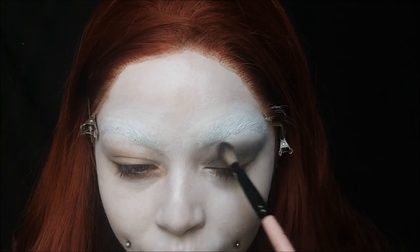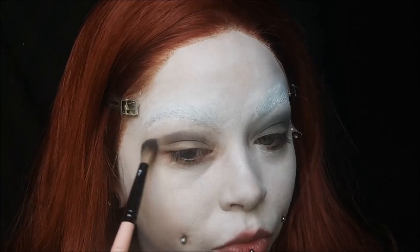I wanted this to be a female type of version of Pennywise, so that's why I'm doing the winged type of shadow to make it a little bit more feminine.